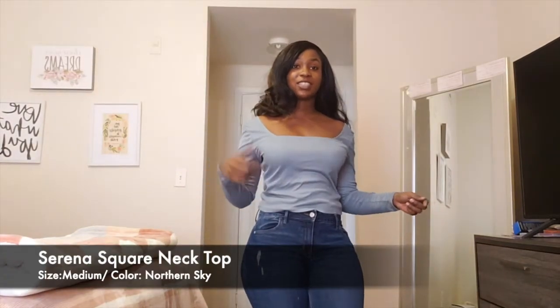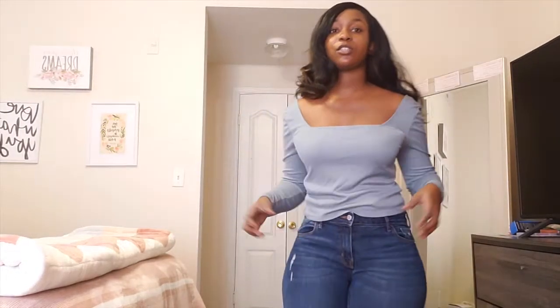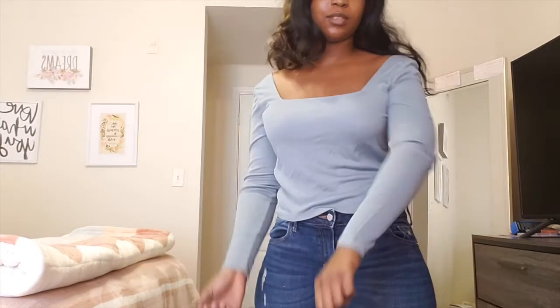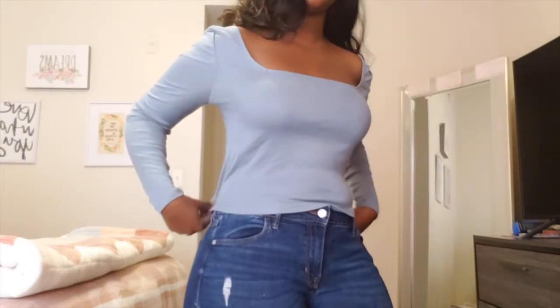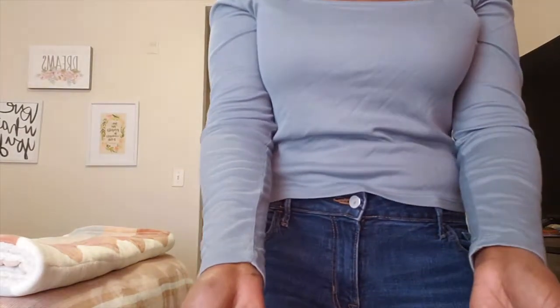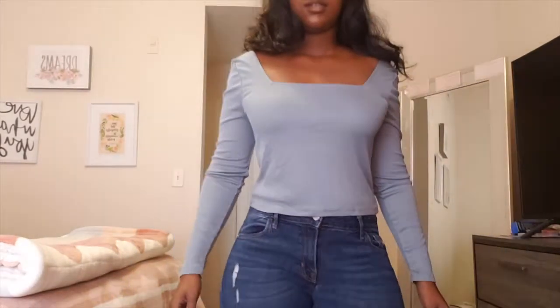Okay YouTube, this is the second shirt I got. It is the same Serena top but in Northern Sky color. I did get it in a size medium and I just want to show you how the different color looks compared to the Crimson Pink. I love this color too, I really think it's a chill vibe color. I would definitely wear this shirt out too.